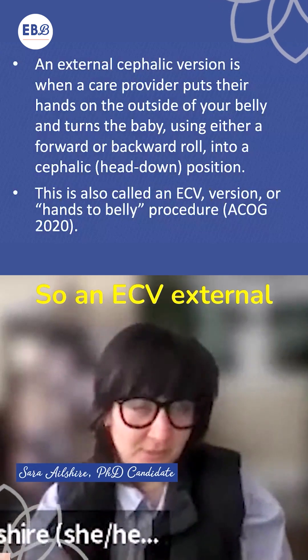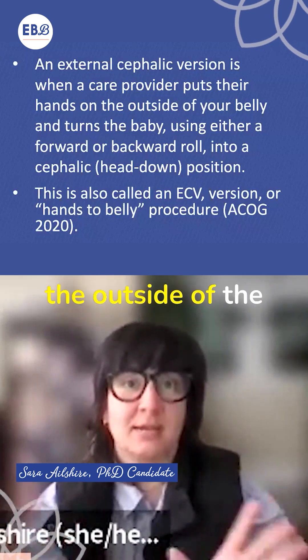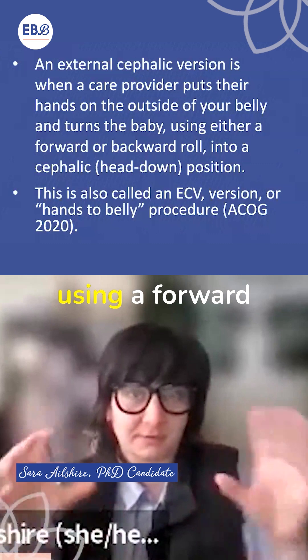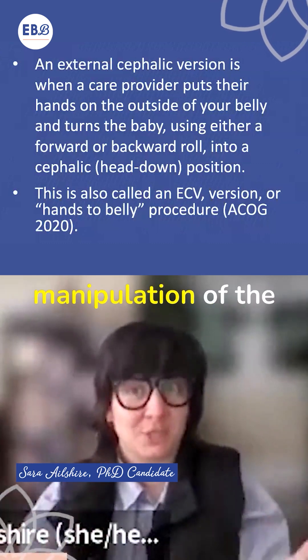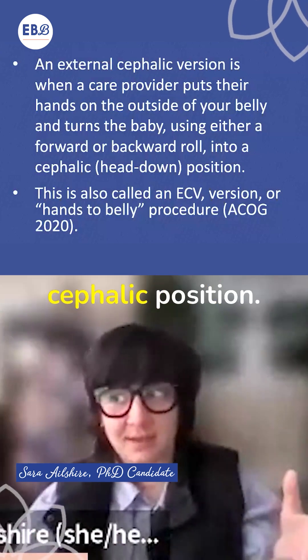An ECV, or external cephalic version, is when a care provider puts their hands on the outside of the person's belly and tries to turn the baby using a forward motion, a backwards motion — a physical manipulation of the baby in utero from breech into the cephalic position.